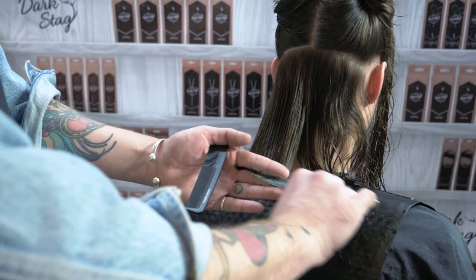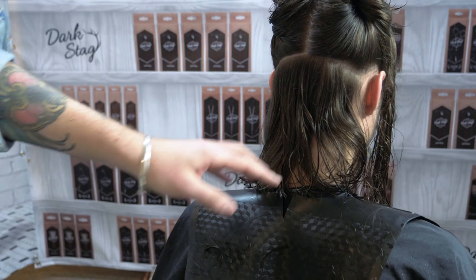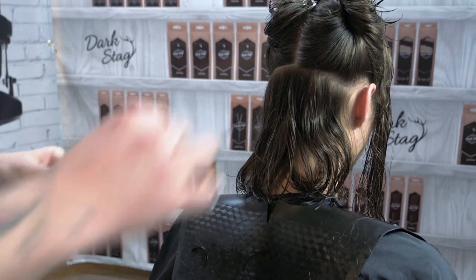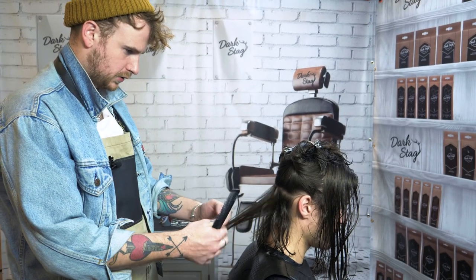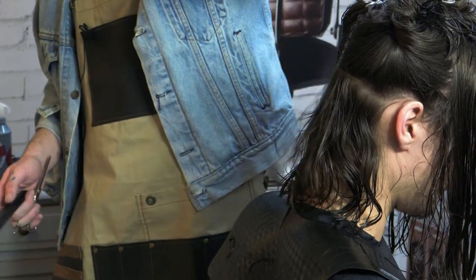Double check by just allowing the hair to move. Obviously when it's wet it's going to come across a little bit longer, so just flick it around a little bit. Just check for any natural fall. Double check, make sure you've got balance. As you can see, that's falling quite nicely.